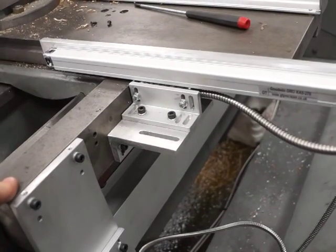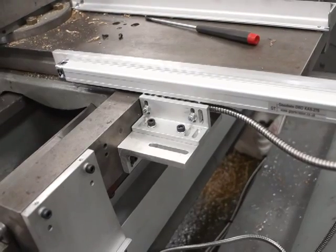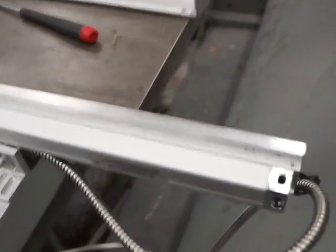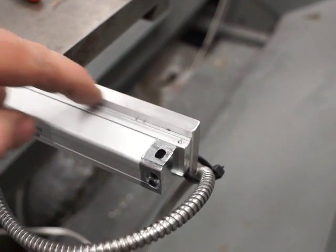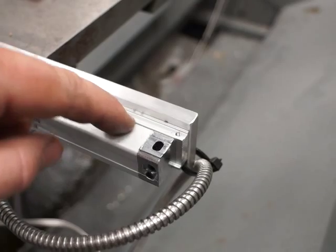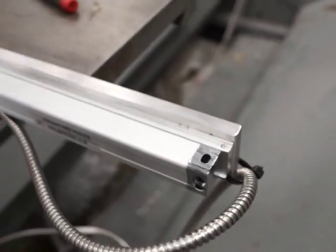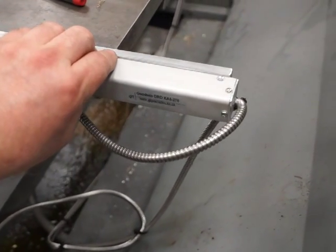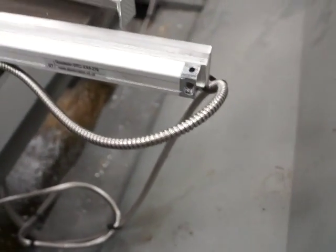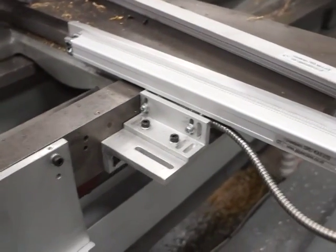As always with DRO, there are many different ways of doing the same job. Moving back to the backing bars — you can see two different backing bars. There's the first one, and there's the second backing bar, which actually holds your scale cover as well. Everything needs to be clocked up square and true.